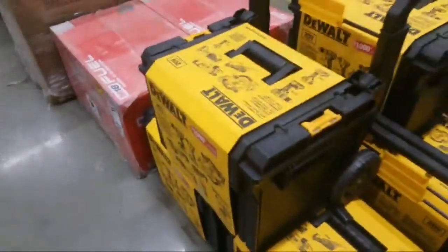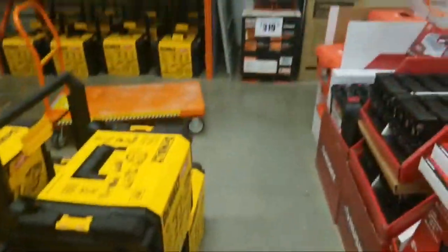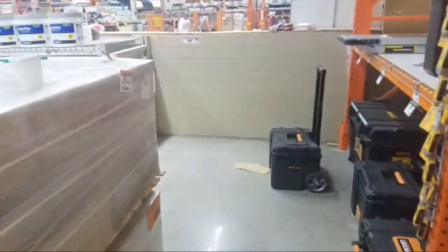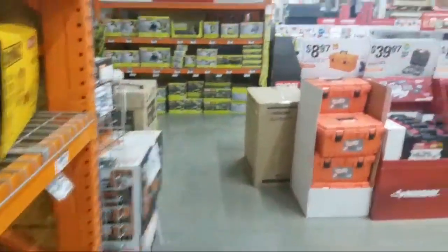Oh wait a minute guys — holy cow, everybody calm down. Who's here? Guys, are you ready for this? This is a Tool Boss exclusive. It's explosive — I just can't believe it. I just looked down and saw something very magical.